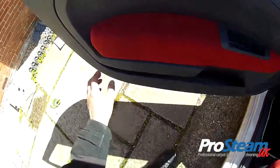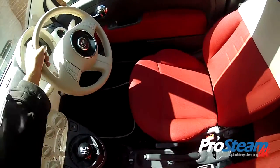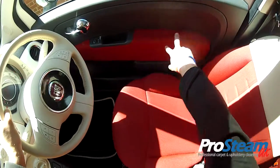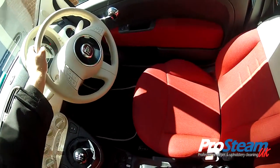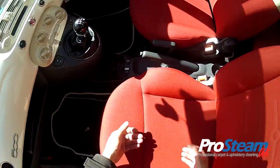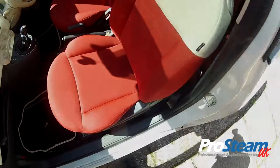We've also protected the door fabrics as well, because around here is where your arm is going to rest — it's always going to absorb oils from your skin, makeup, sweat, or whatever. They're drying out nicely. Job done.